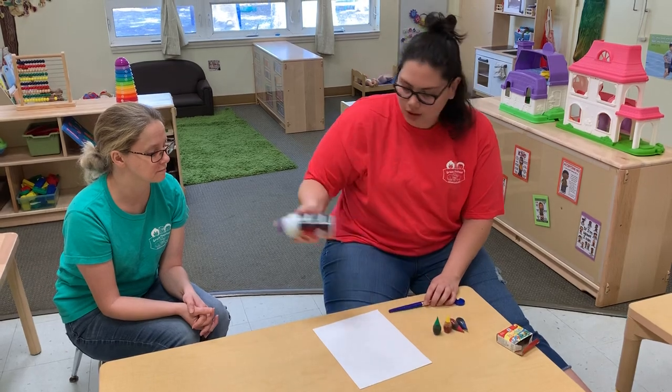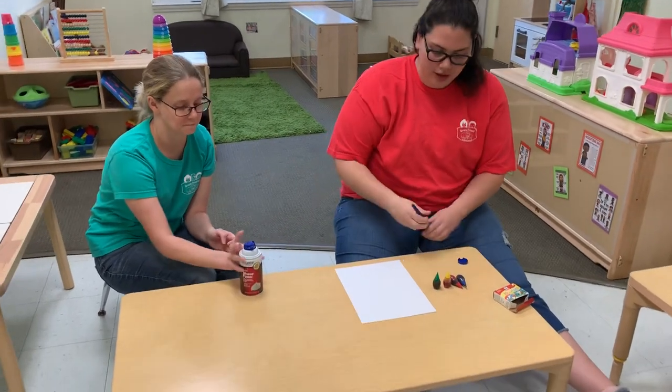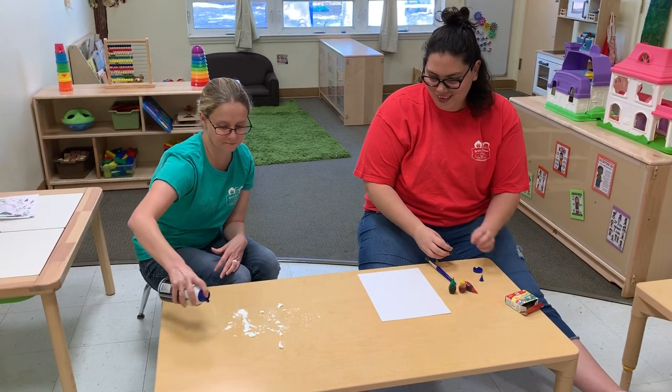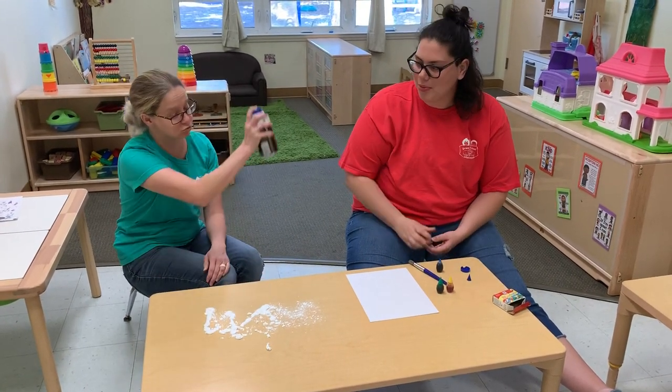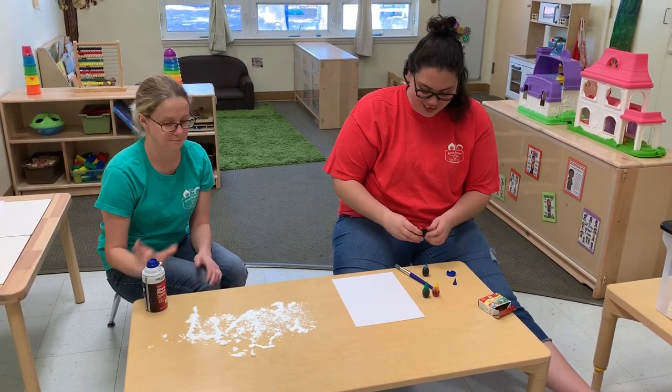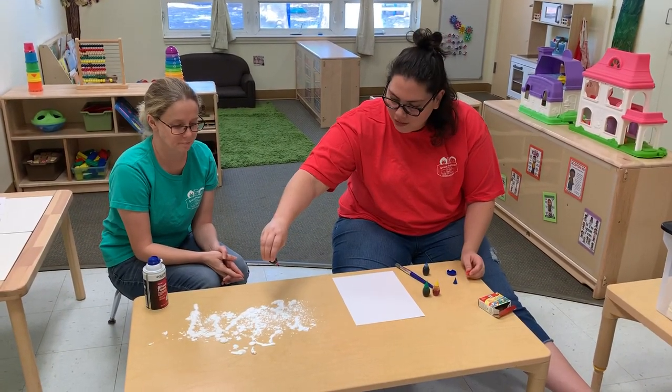So first we are going to put a little amount on the table. Oh, you get to have the fun. A little more please. Okay, and then we're going to put some food coloring.